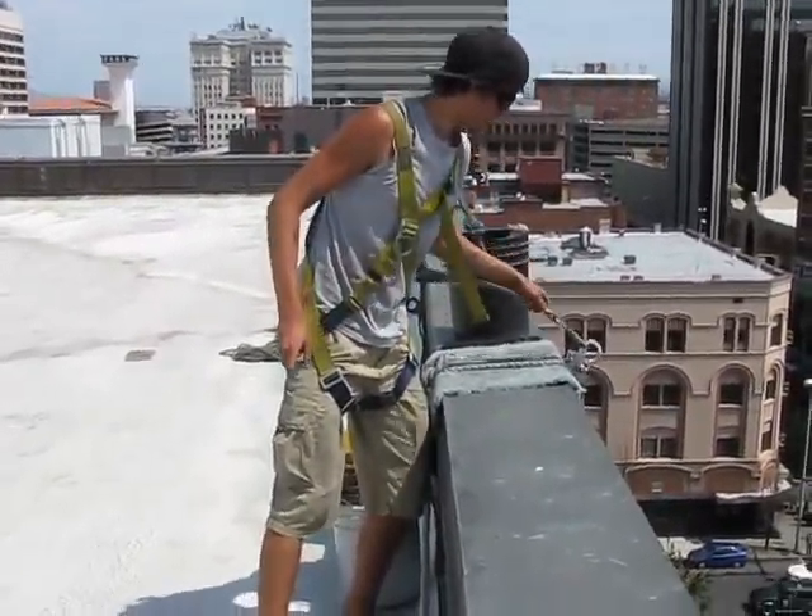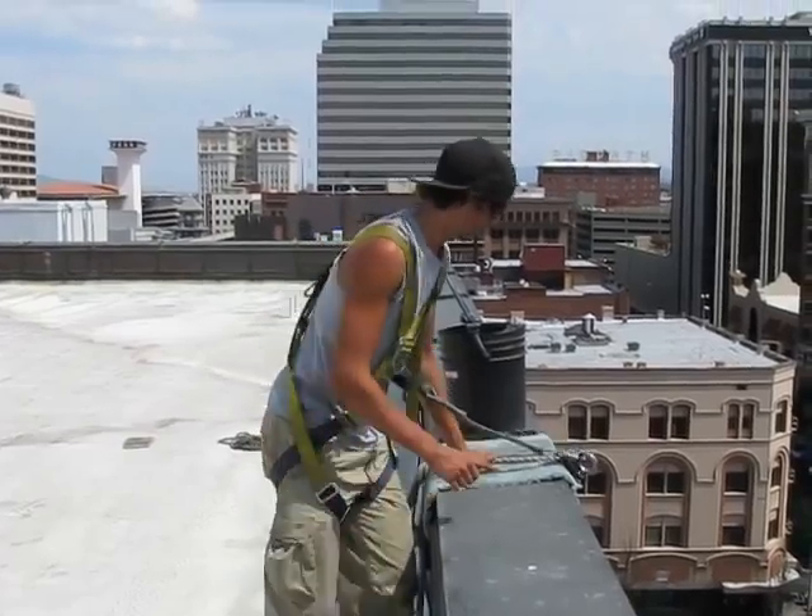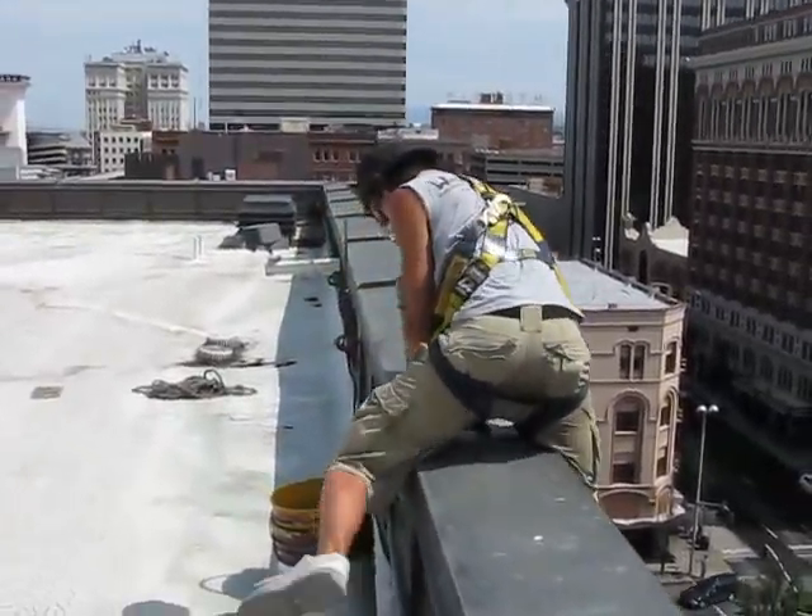This is window cleaner Michael here, getting ready to hit the south drop. Here he goes, throwing a leg over the side.